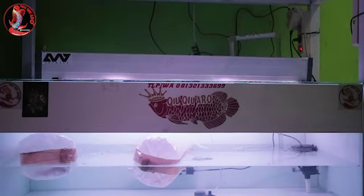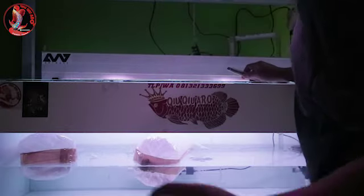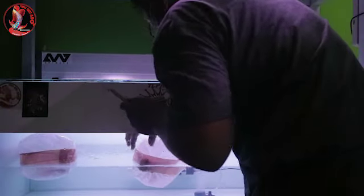Oke guys, sekarang kita buka ya. Karena ikan sudah diaktivasi selama 30 menit. Sekarang kita buka packingan ya guys.